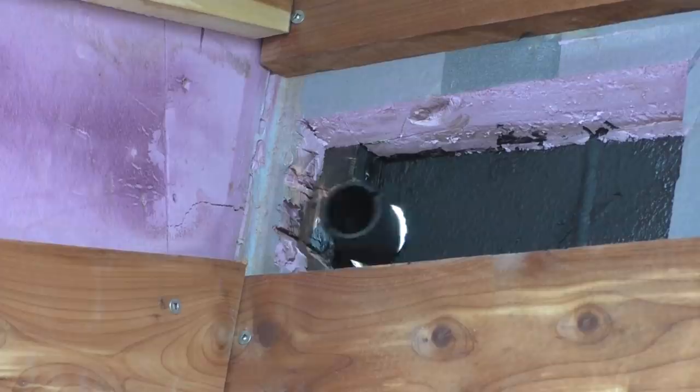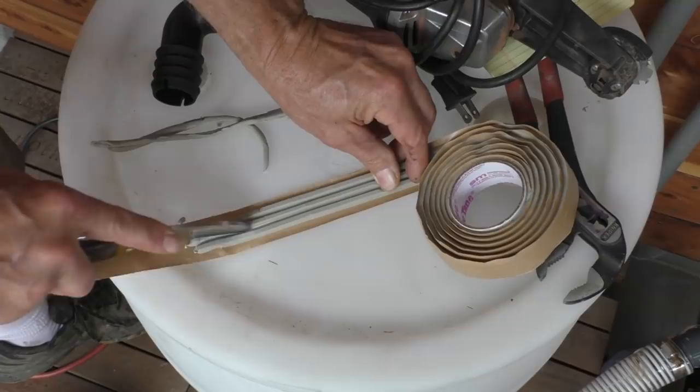This is butyl tape. It's soft and gooey and it stays that way, so it makes a good sealer around fittings that will be exposed to water.